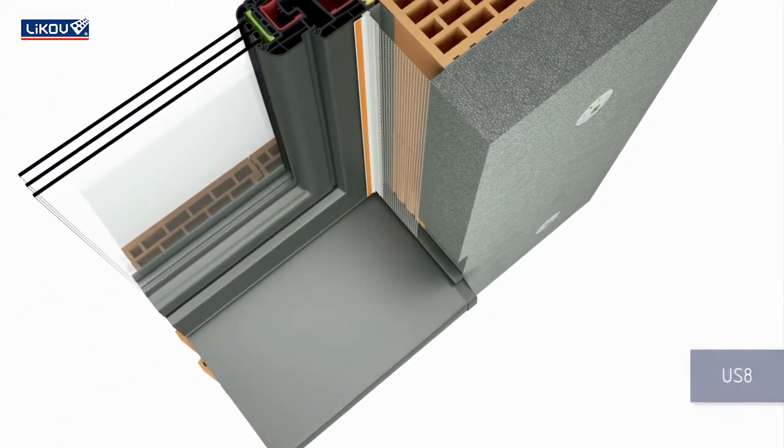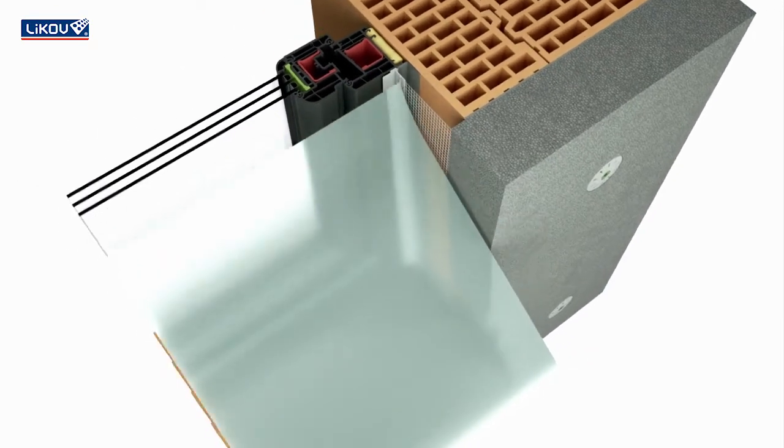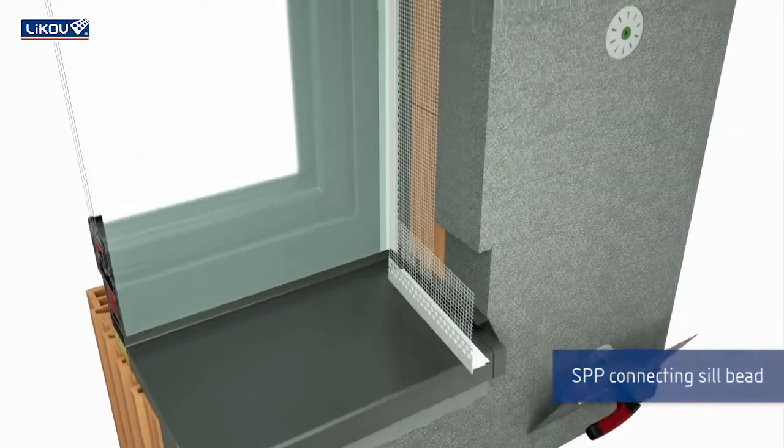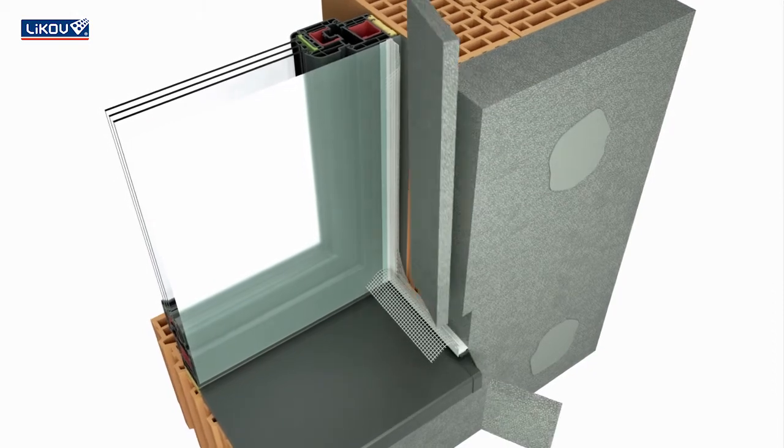Fasten the window reveal bead to the window frame and stick the protective foil onto it. For a flexible plaster bond, fasten the SPP bead onto the sill. It will provide flawless rainwater drainage from the reveal to the sill.